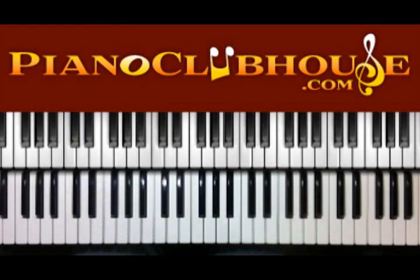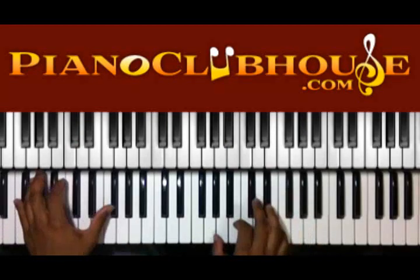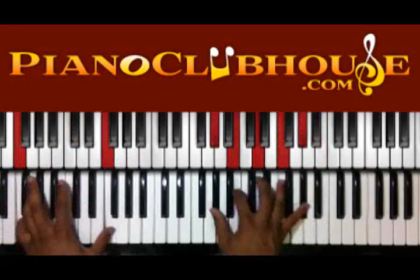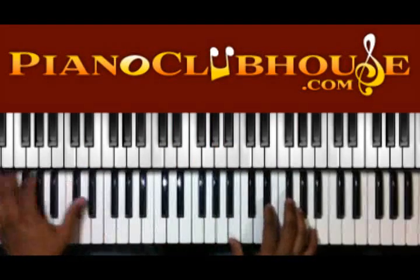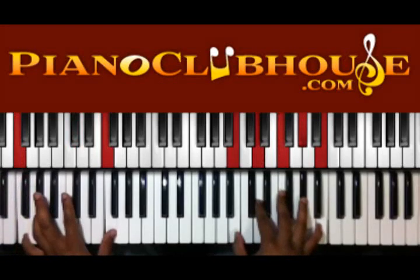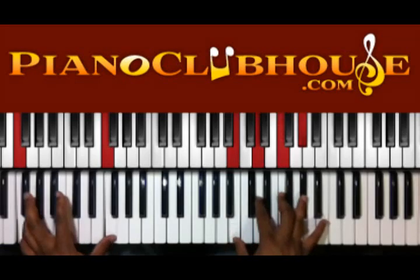Okay, let's see how they get out of that part into the next section. So from right there, then we do a walk-up. We're going to go back to F, and the right hand you have B, D, F, G sharp, and B.